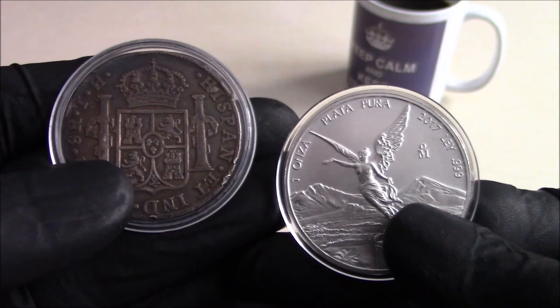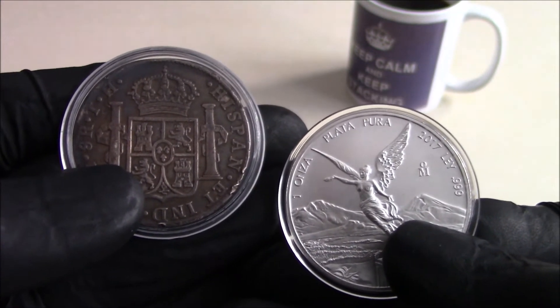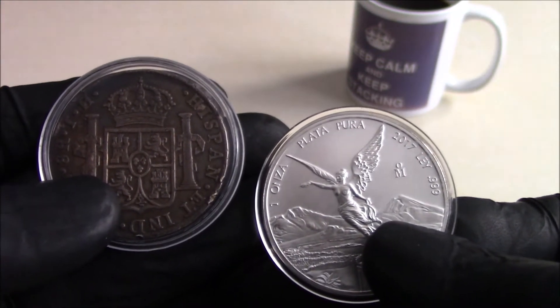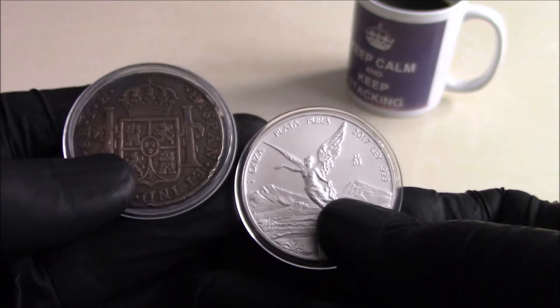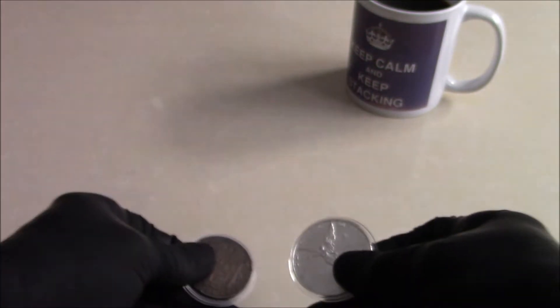Now obviously there's a very different appearance to each of them, but equally there's a very different age. Should it just be old silver that's toned, or do you like modern silver that's toned?